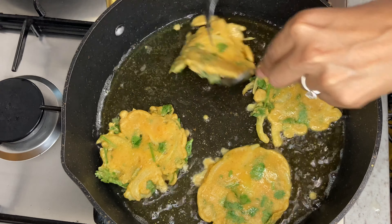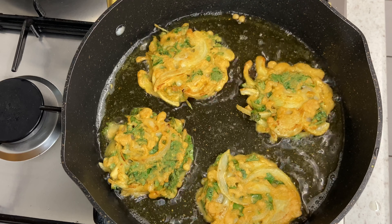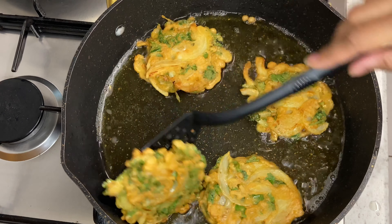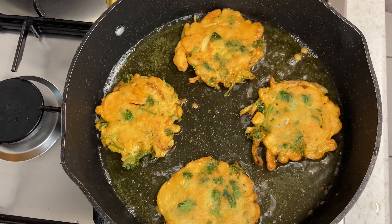Now that the minute is up, I will keep turning them continuously until they are golden brown. As the next minute is up, I am just turning them and you can see they are turning to that nice golden brown colour. Once they are golden brown, all you are going to do is drain them on some kitchen towel.